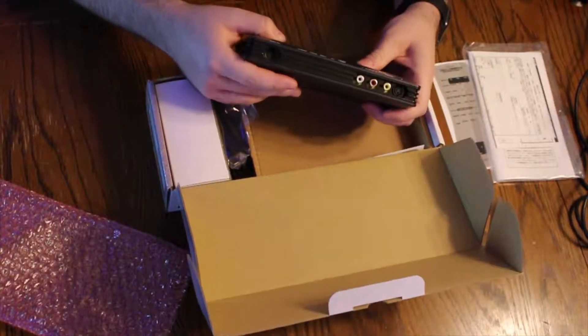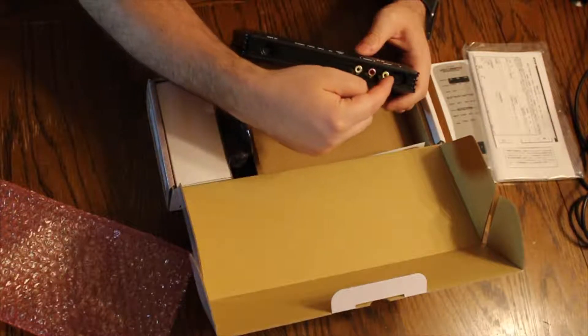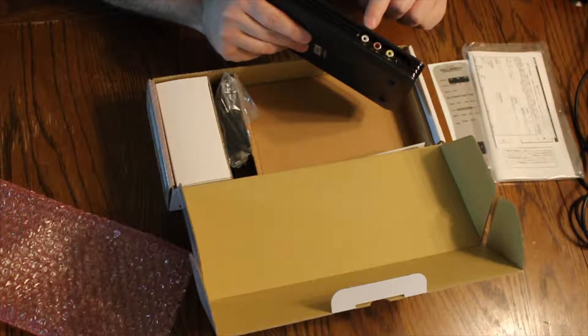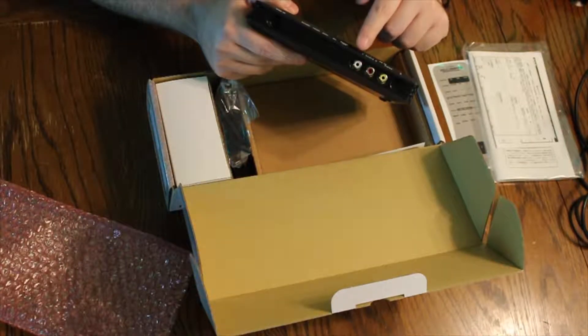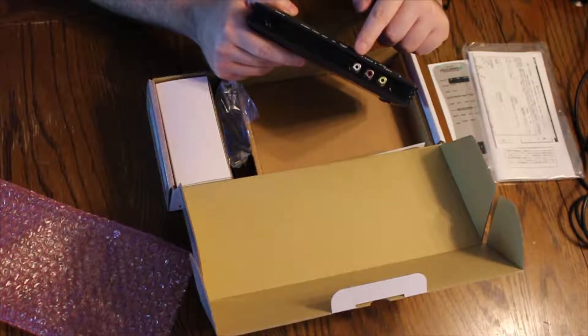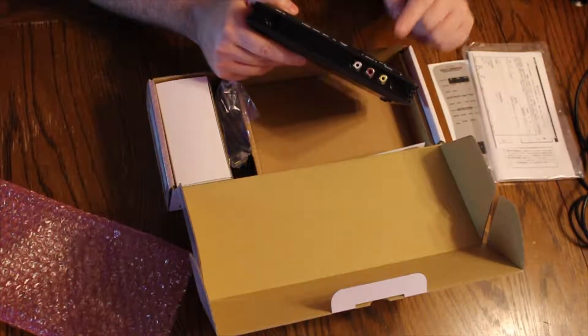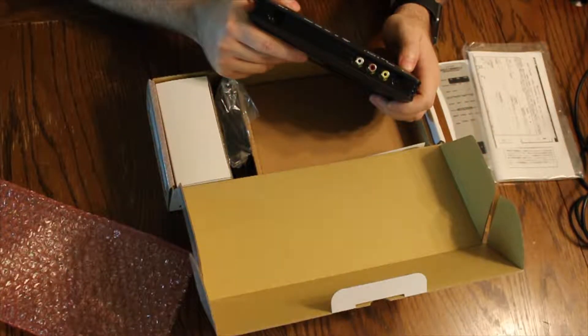On the other side right here, we've got RGB in, left and right audio in, and S-video in. And I've got another port right here — this is what I think most American viewers are accustomed to: three little jacks for audio and video, found on most of your North American consoles.